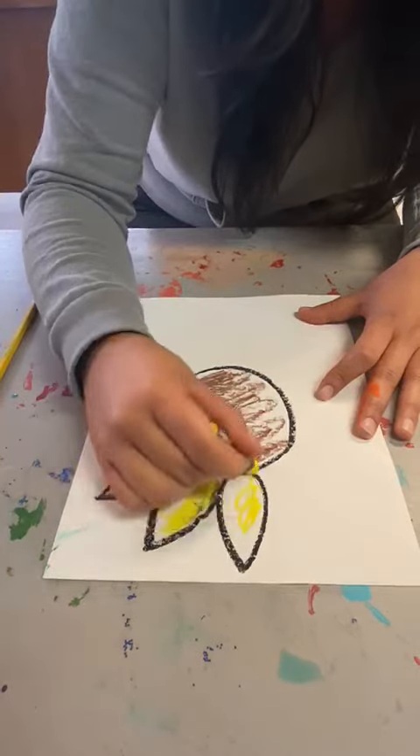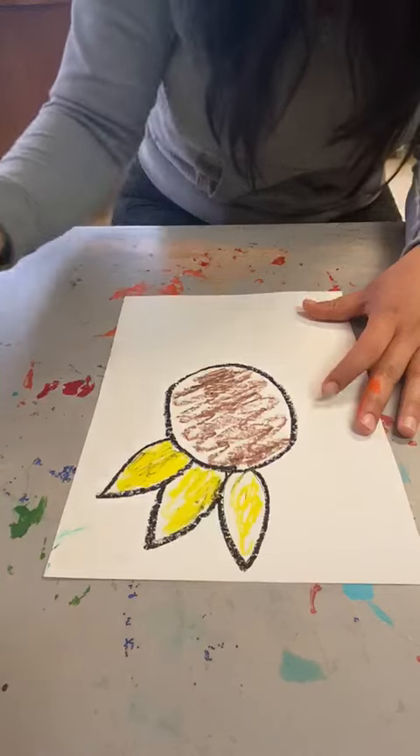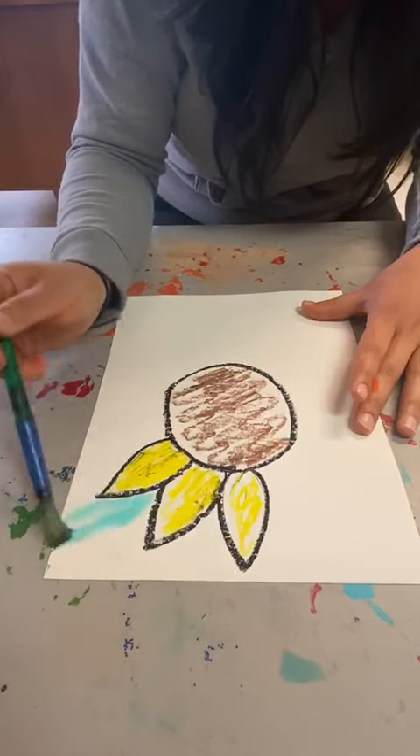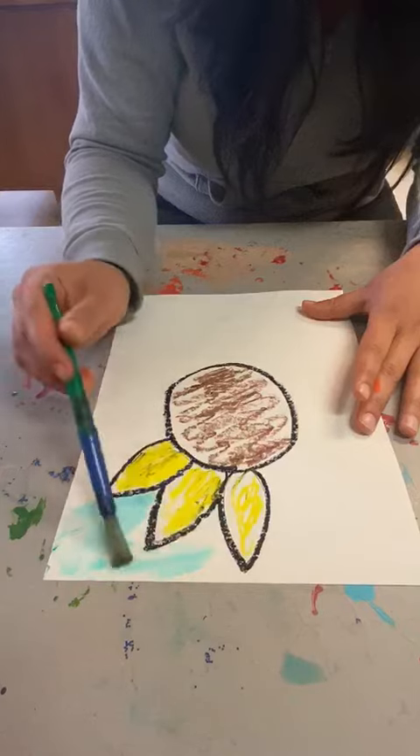Once you're all done with all the petals, you guys can either, if you have watercolors, paint the background blue, or with a marker or crayon, color that blue. And this will be the end result.